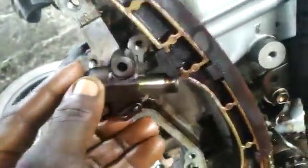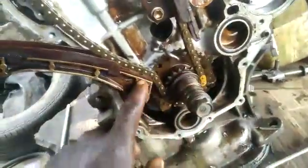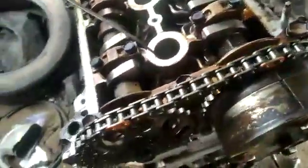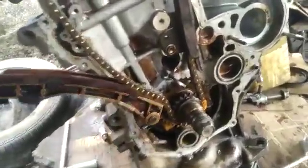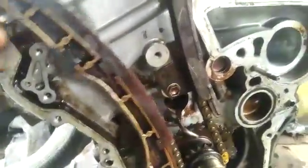This is how the timing is set on a 1NZ engine — you can see that right there. This is how it's done; just install your chain straight and that is the timing. Thanks for watching, don't forget to subscribe, like, and share the video.